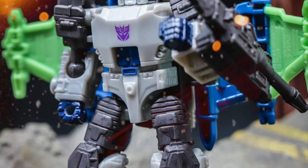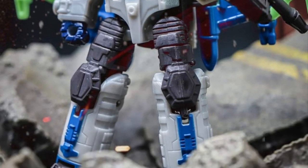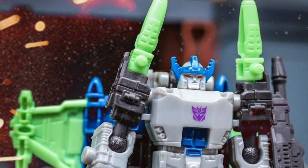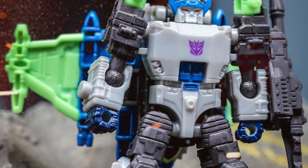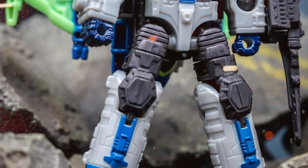The only thing I would have done differently — the figure looks good, it's for what it is, for a core class — I would have just made his head just a tad bit higher. The width is perfect, just a little bit more height to it, and it would have been perfect.